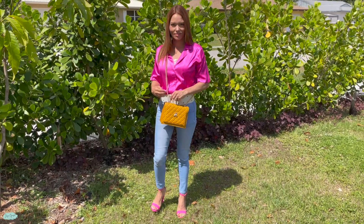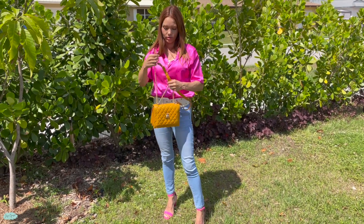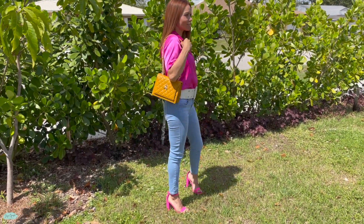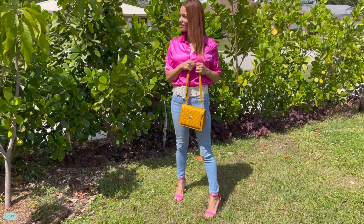Everything is in that middle compartment, protected in case I open my bag and something drops. I want to make sure I keep those items safe, so I'll go ahead and put them in that zippered pocket. Now I got mine in the color mustard, but it's also available in different colors. That's pretty much it for this super cute shoulder bag in the color mustard.